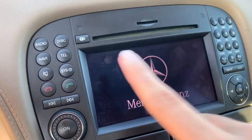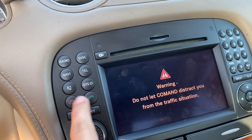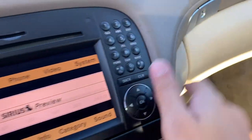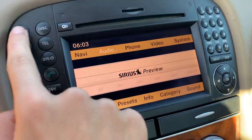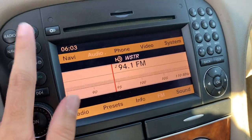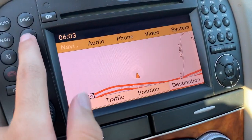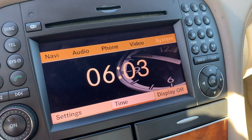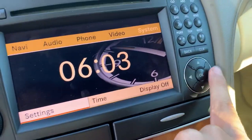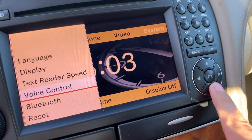The infotainment system gives you radio, disc, navigation, telephone, mute, system, and your phone controls. You also get seek/track and your Bluetooth dialing pad. The system shows your time and you can scroll through it right here. You can also access your settings right there.